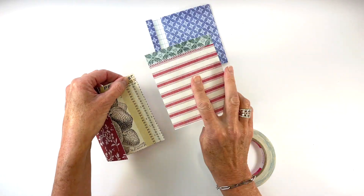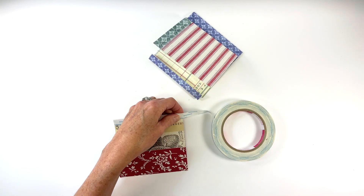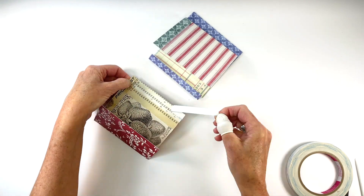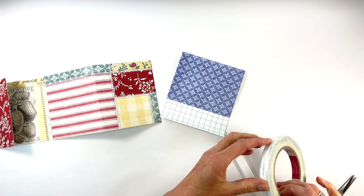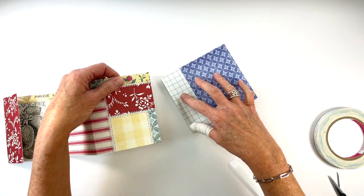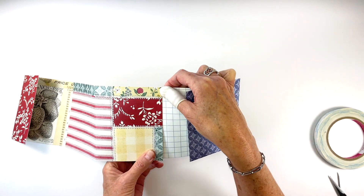Apply adhesive to the 1 and a half inch section — the very right edge of the front cover on the inside — and adhere the left edge of the pocket page to that. Then apply adhesive to the inside 1 and a half inch section or the very left edge of the last page and adhere the right edge of the pocket page to that.